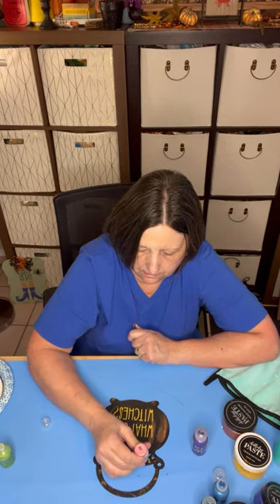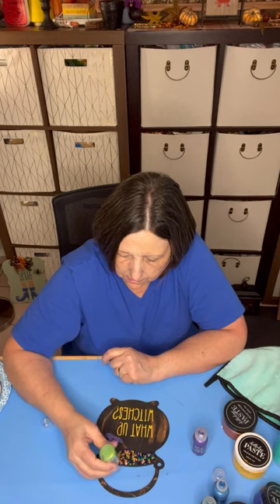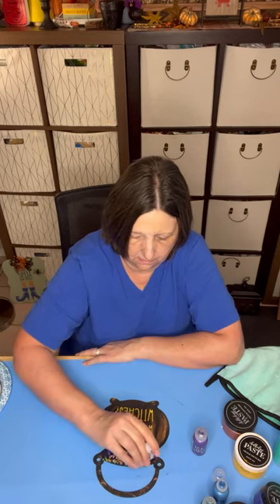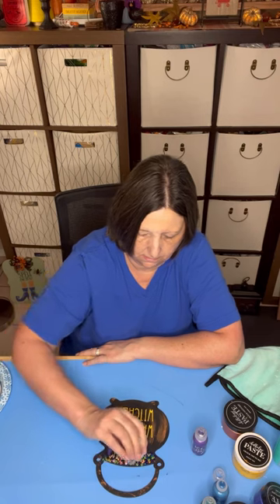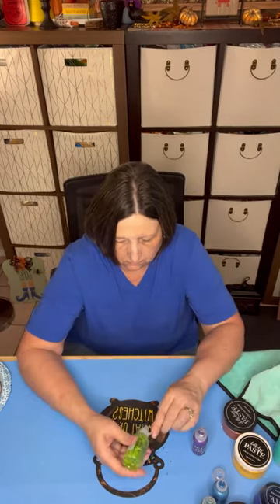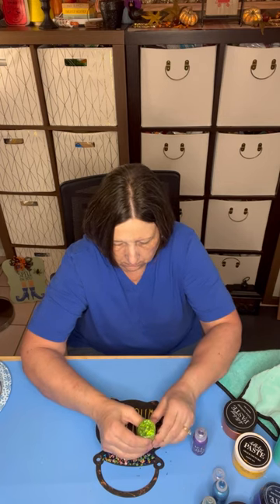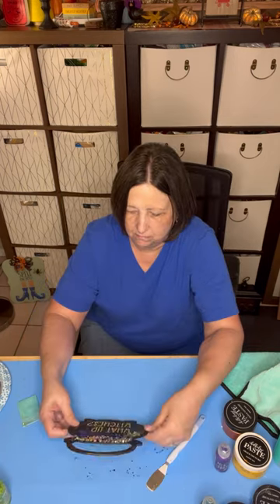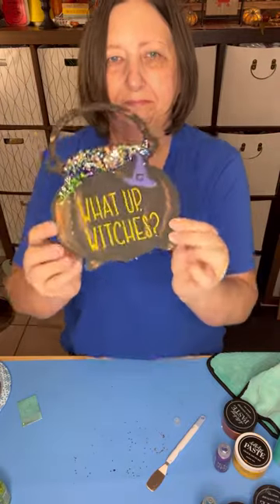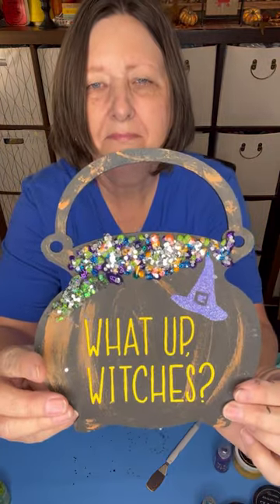Whatever colors I had and thought would add dimension to the bubbles. When I was done decorating with the multiple colors, I sprinkled on some metallic silver glitter, which added dimension and further highlighted the color of the bubbles. This made it look really cool. I love the glittery effect.